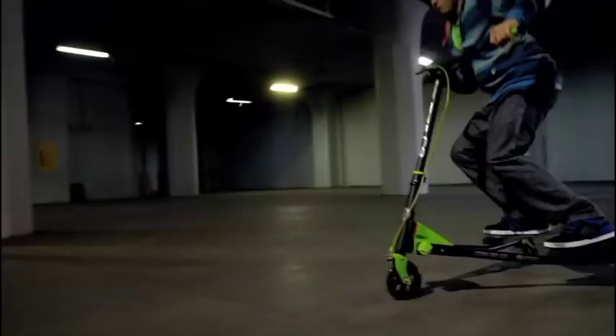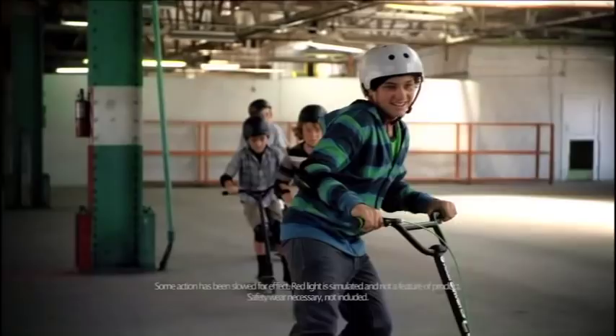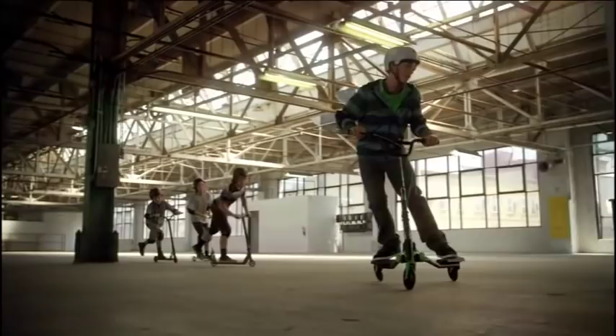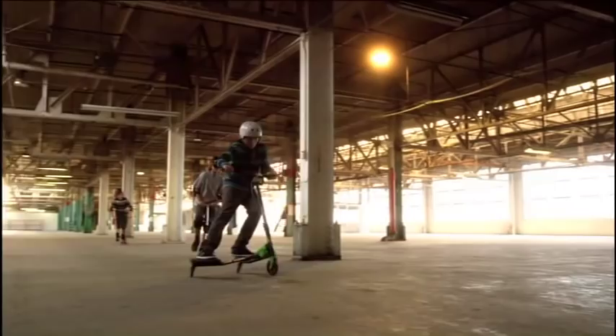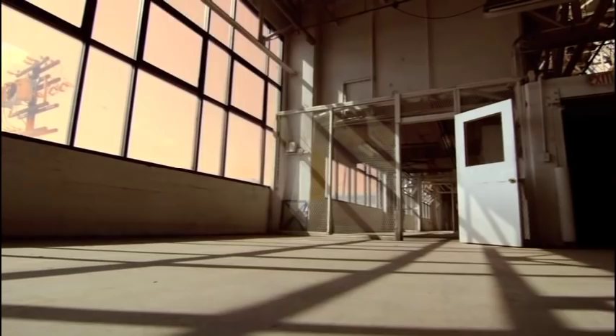High-performance casters for faster propulsion and top speed. New flex technology allows extreme carves, drifts and insane 360 spins. Molded footplates for enhanced stability and performance.